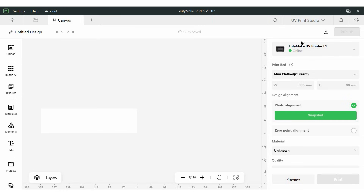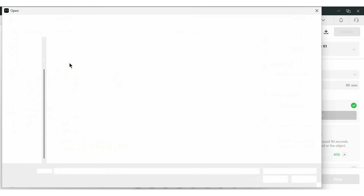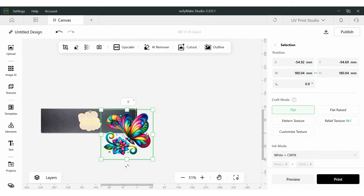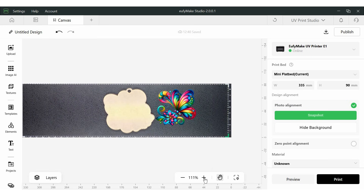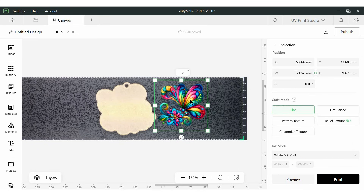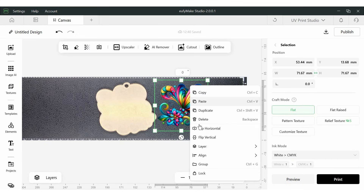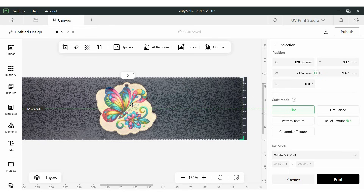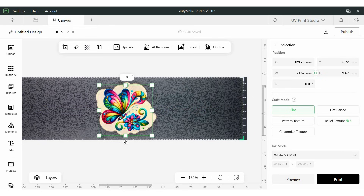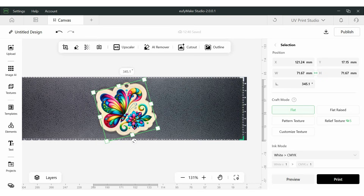Here we are in Eufy Make Studio. My printer is plugged in and online and it's telling me the mini flatbed is installed. I'm going to take a snapshot of the acrylic piece in there. While that snapshot is happening I can upload the same butterfly image we used before. The first thing I want to do is change the size to 71.67 millimeters. Since we're printing from the back, I need to flip the image horizontally, and then line it up and rotate it slightly to fit exactly on my piece.